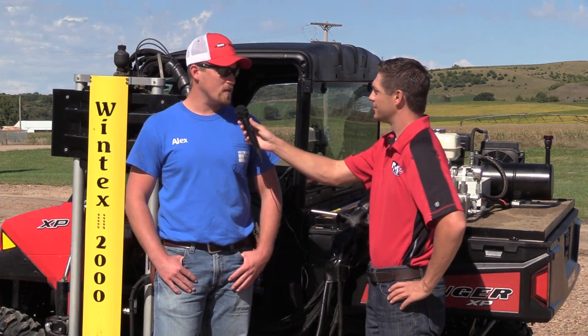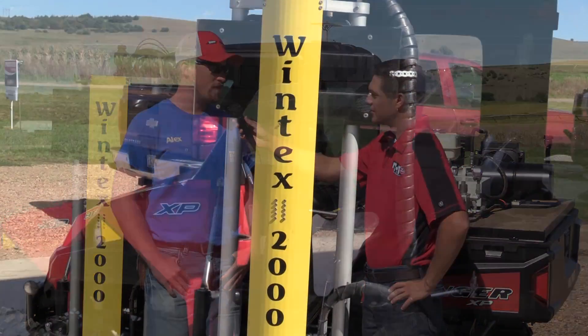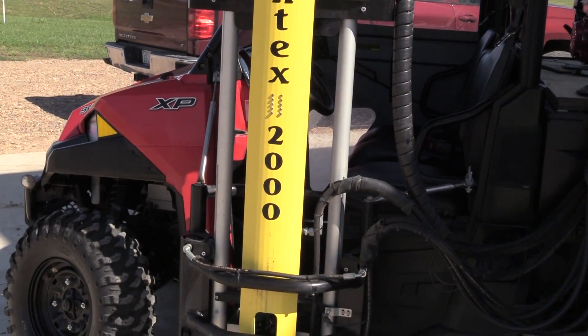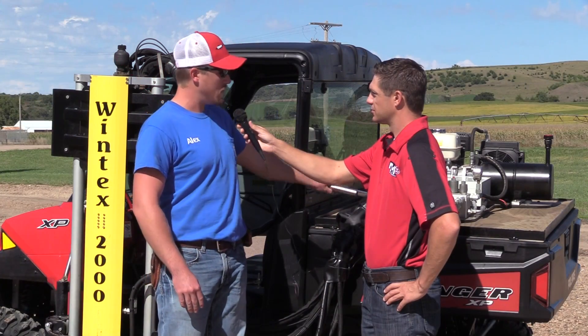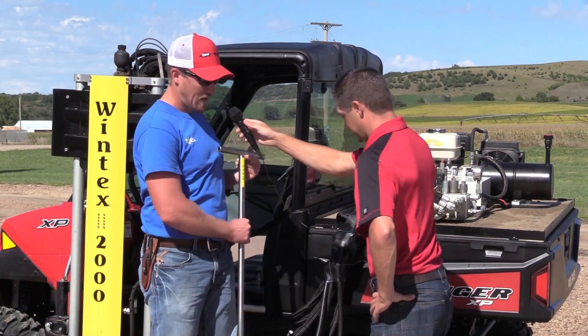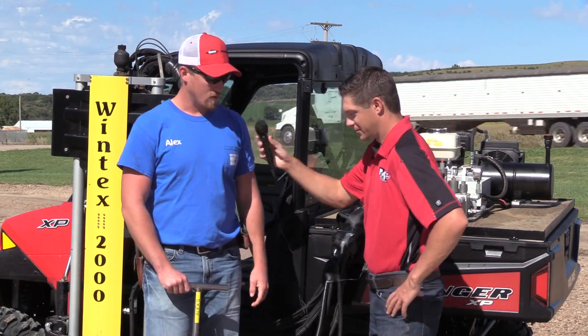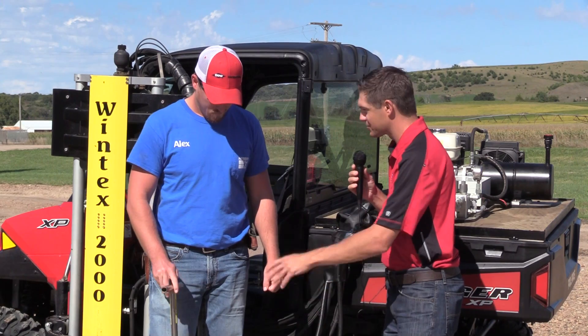This actually is a Wintex 2000 soil probe. We use it for taking soil samples in the fall and/or spring. As you can see, it's fully automated — it's a hydraulic probe. It keeps us from having to use one of these bad boys. It saves our back a little and saves a heck of a lot of time taking a bunch of different soil samples.